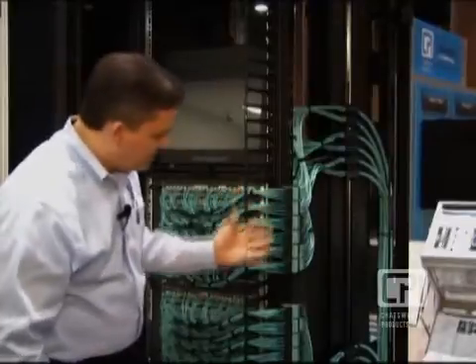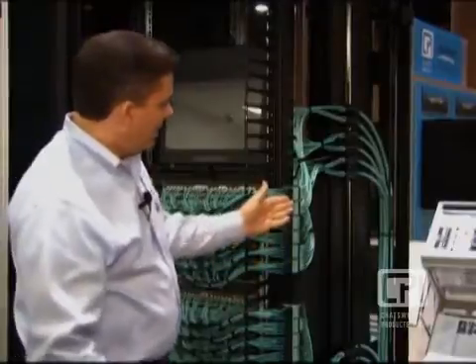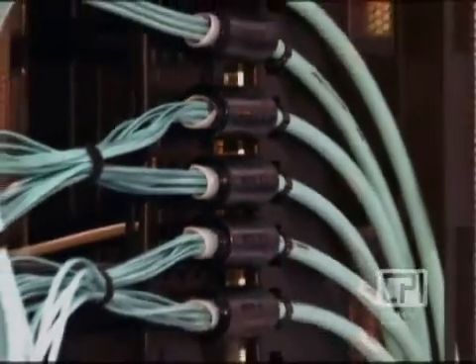Zero-U connectivity has been developed to support your Cisco or Brocade switch, which can be easily connected then to Corning trunk fiber running in the side. Another significant innovation is the trunk cable management.